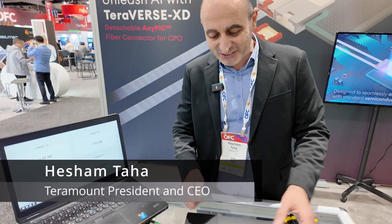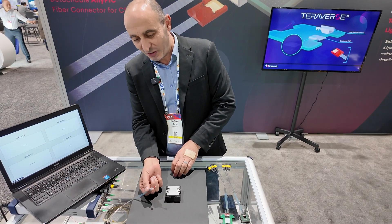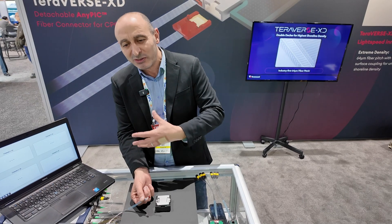Thank you for coming, it's my pleasure. What we demonstrate here at OFC is our detachable fiber connector. You can see it here. We have this detachable fiber connector — 32 fibers, 127 micron pitch for high-density fiber attach. The special optical arrangement we have inside allows for very large assembly tolerances that make detachability possible.